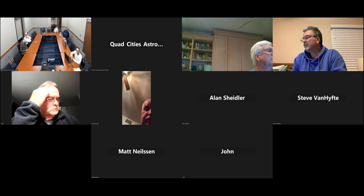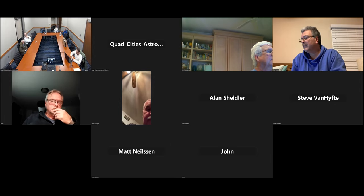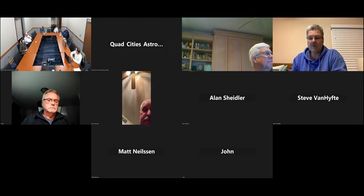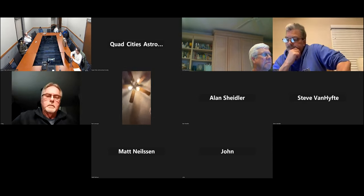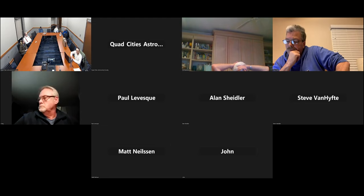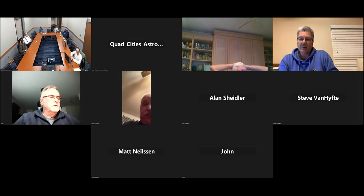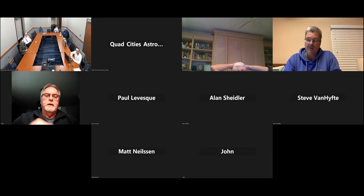One member thinks people are crazy for staying home — the total solar eclipse is a heck of a thing to witness. Another member saw it in Aurora, Nebraska, and agreed it was an incredible experience. You don't even need complicated equipment — the glasses are enough; just look with your eyes. You don't need to photograph it. People with cell phones can take a quick look and move on. Matt is running the S20 or S50 and letting it run.